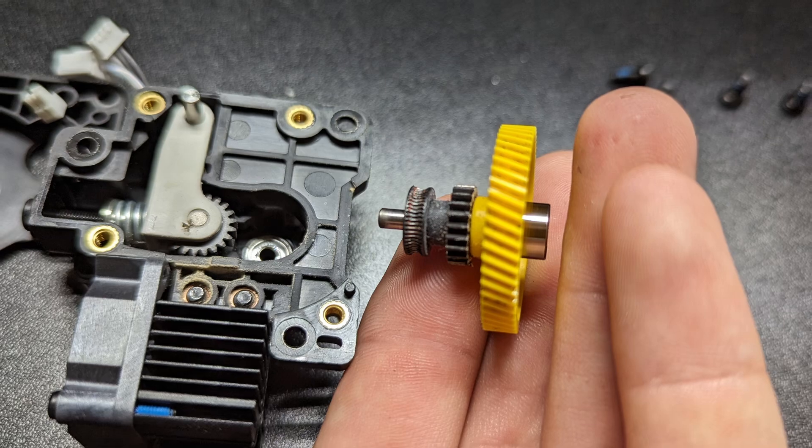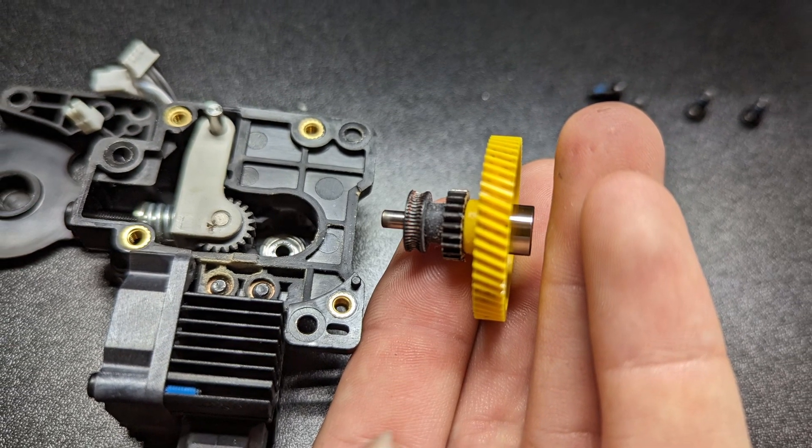When this problem happened, I wasn't willing to just wait around for a support ticket. While I did submit one in case there was a quick fix and talk with support a little bit, I realized that if there was any way to fix the problem, I would have to figure it out myself to be able to get these parts done in time. So let's talk about what went wrong and what I did to fix it.